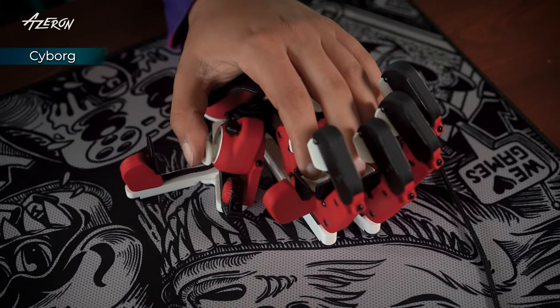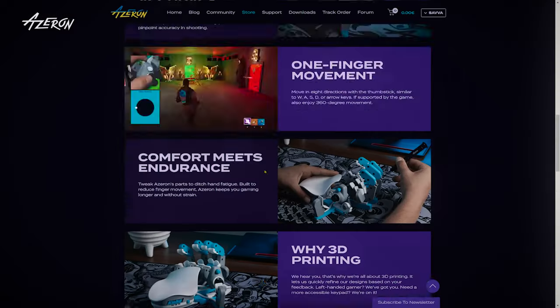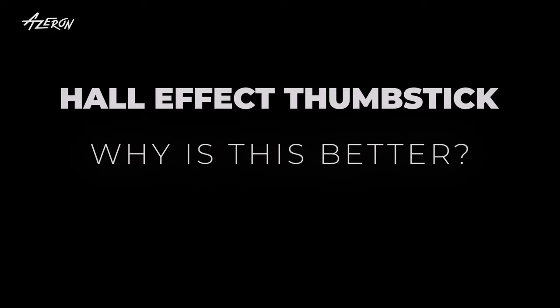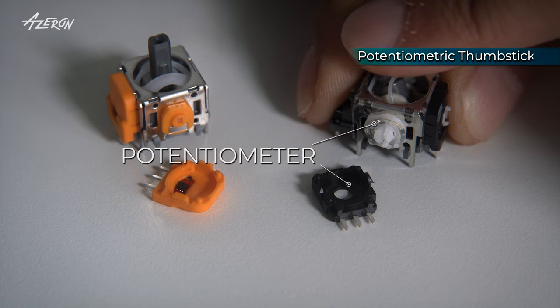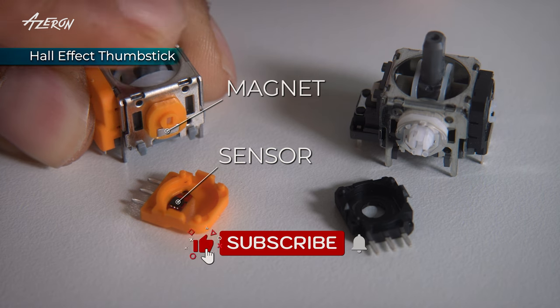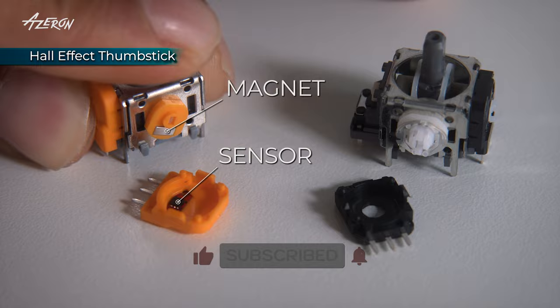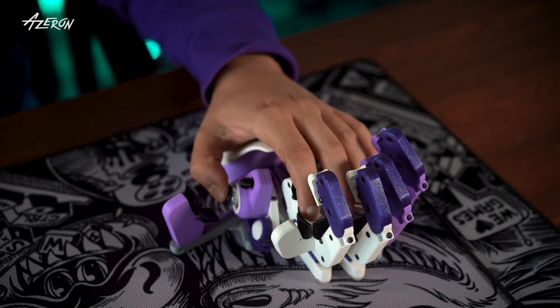Cyborg 1 uses a standard thumbstick with a potentiometer, which is pretty common and works well. But Cyborg 2 takes it to the next level with a Hall Effect thumbstick. Unlike potentiometers, which rely on physical contact and wear down over time, the Hall Effect stick uses magnetic fields to detect movement. No physical contact means less wear and tear, more precision, and no stick drift. In short, it's smoother, more durable, and gives you that extra edge in control.